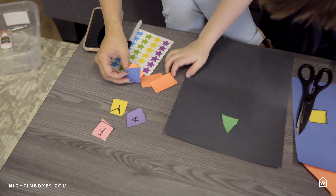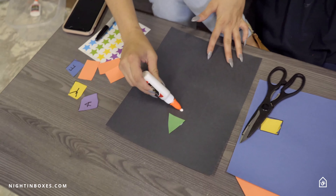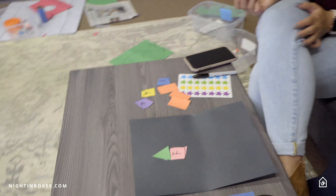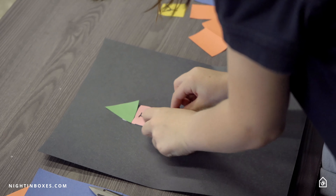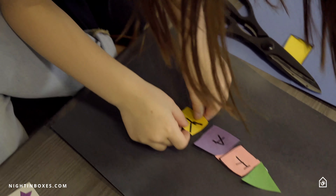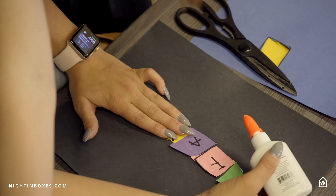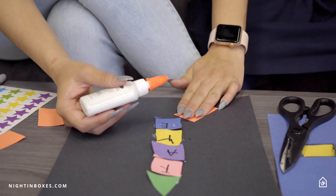Okay, so what letter comes first? F. So we're gonna glue on the back — you wanna put the glue or you want me to do it? Okay, I'm gonna put it right here and you put the F down, under the rocket. What letter comes next? A comes next. Put it right under the F. And what comes next? Y. And E is the caboose, right? E is the caboose. This is the fire coming out.